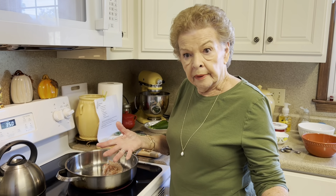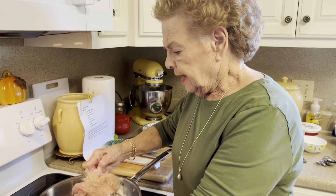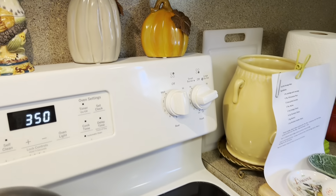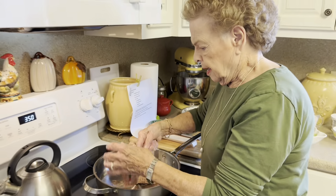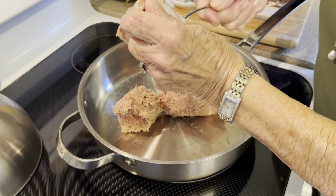Thank you for your concern and we'll get right now to our cooking. Today we're going to make a sausage zucchini bake. I did a trial of this a couple of weeks ago and y'all, it is good — it is so good. I have already set my oven on 350 degrees.